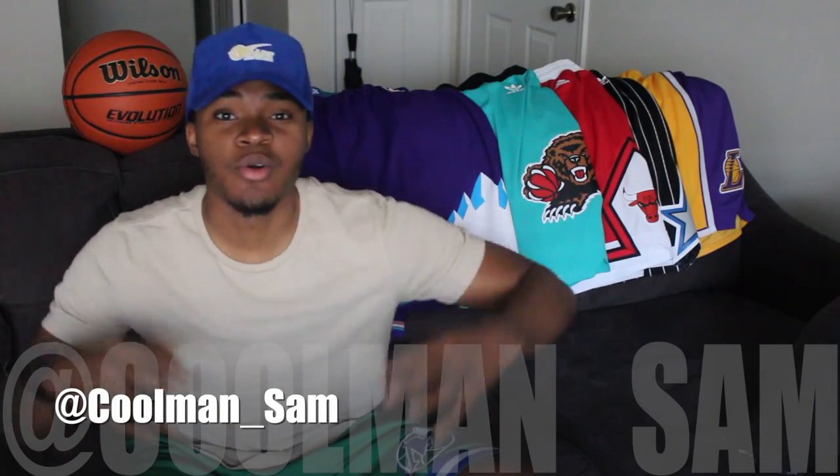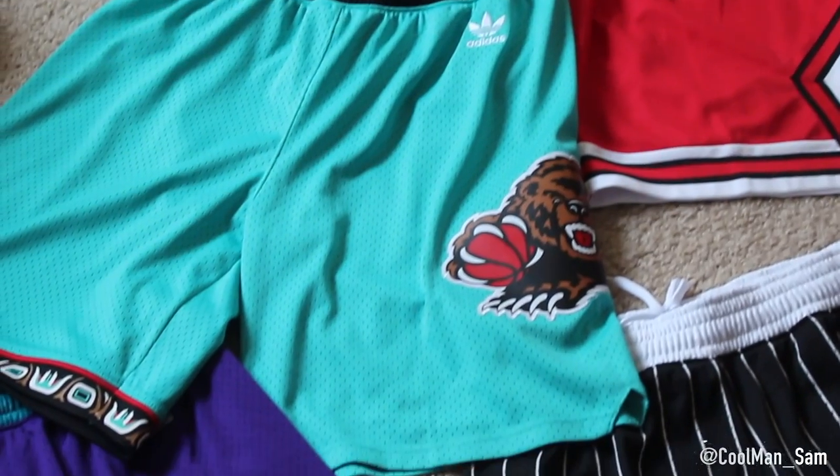What's up YouTube? It's your boy CoolManSam and today I'm doing a quick review over these Adidas Swingman shorts, man. These are a nice little summer essential, man.